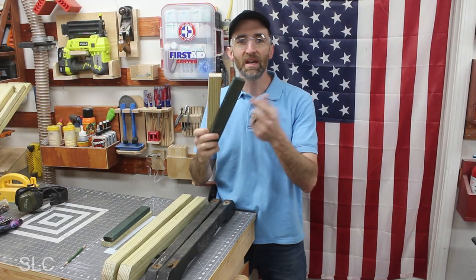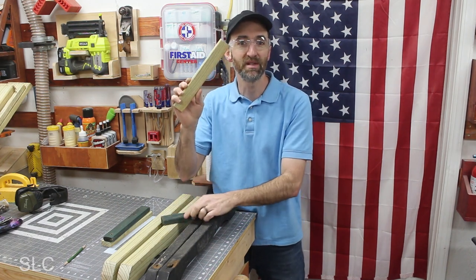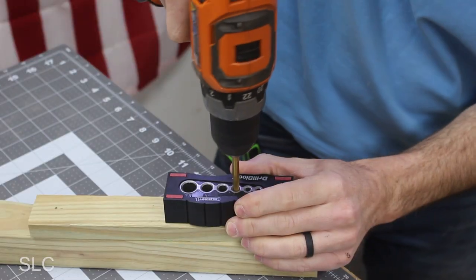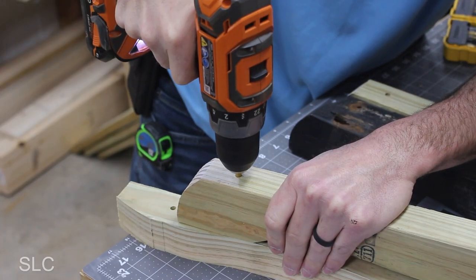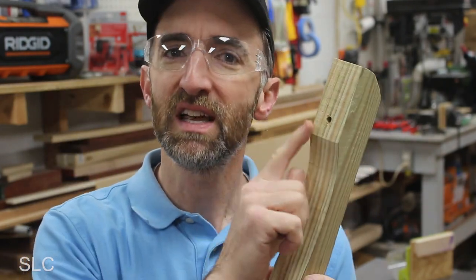Now that we have these cut I'm just going to transfer the holes from the old boards to the new boards. If by chance I didn't have these I would just use the template from the metal frame. I'm going to be using a forstner bit on the bottom of each of these footers just to recess that hole a little bit so that the bolt is not touching the ground.